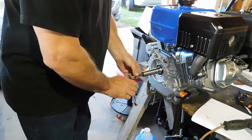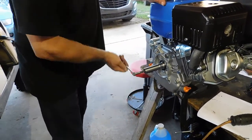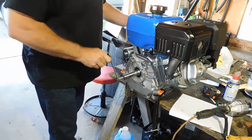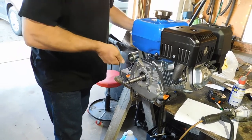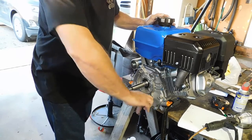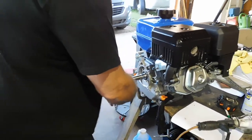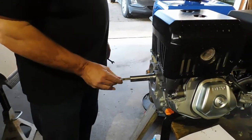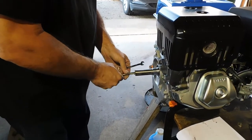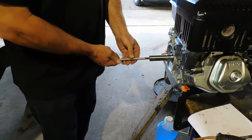Just getting this started — got to make sure it's straight. There's threads already in there, so that's what the tap is getting started on. Let's see if the bolt threads in, make sure wherever that went. Yep.